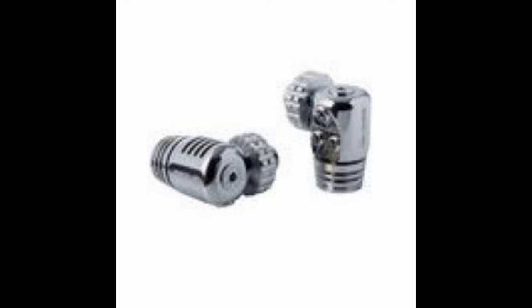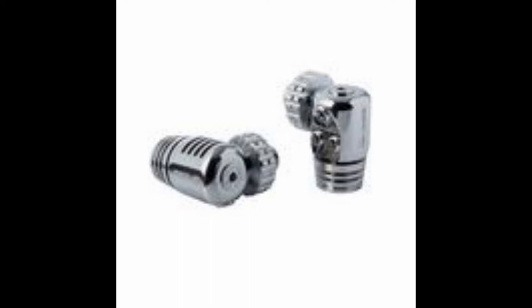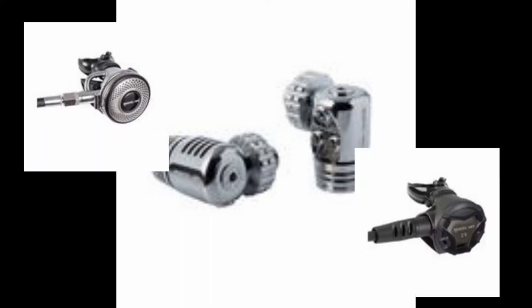Moving over to Mares's XR or extended range line, we come to the 25X first stage. This actually comes in two different styles, both a left-hand and right-hand version. This is a balanced diaphragm reg and it only comes in the DIN model. You can very easily pair this with the DR or the CR second stage for all of your technical diving needs.